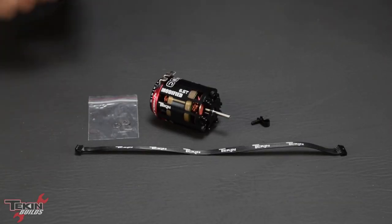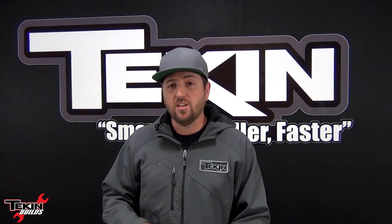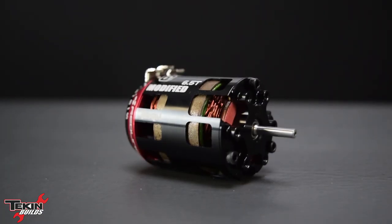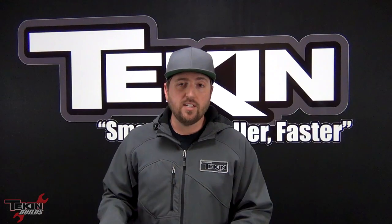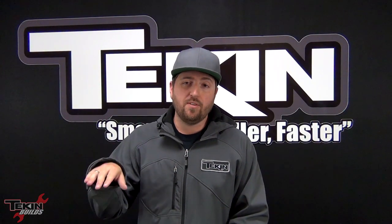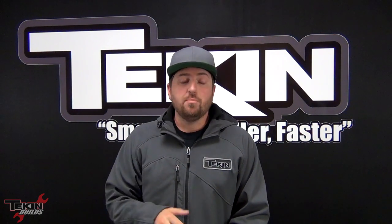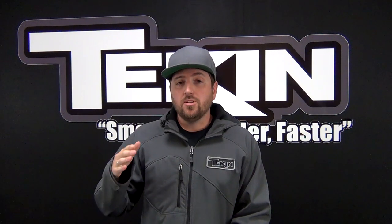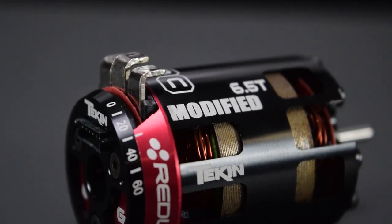I know everybody is chomping at the bit for this Gen 4 motor — good news is they are shipping and you'll see them in stock very soon, probably by the time this video is uploaded. This is our Gen 4 6.5 turn modified series motor. Our modified series goes from 9.5 turn down to 5.5 turn. Anything below that is our Eliminator series for the no-prep drag racing crowd. Anything above that is our Spec R series from 10.5 all the way up to 25.5 spec motors.